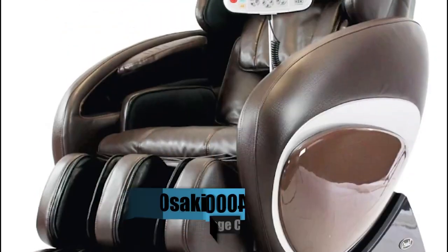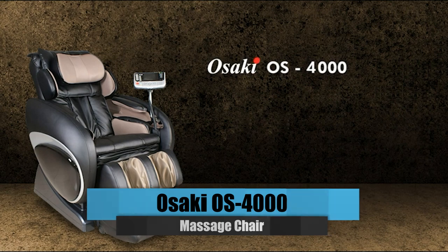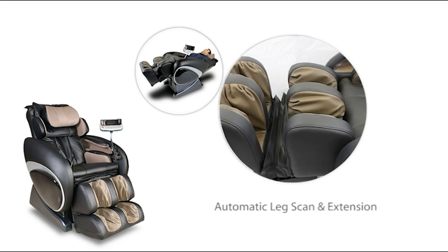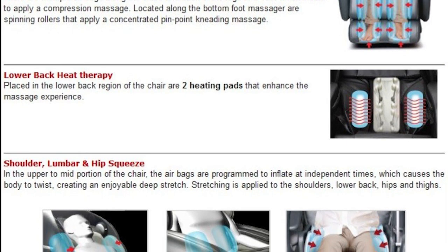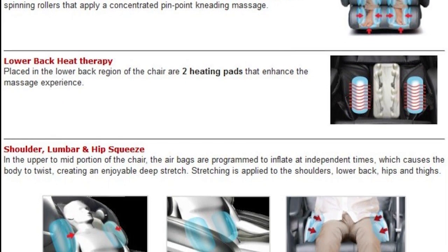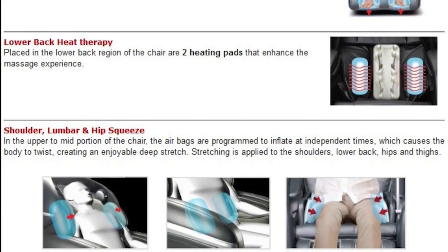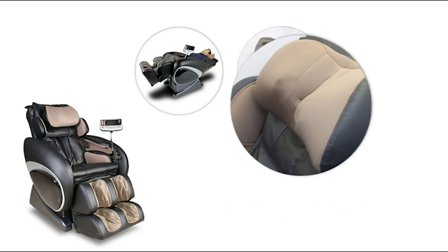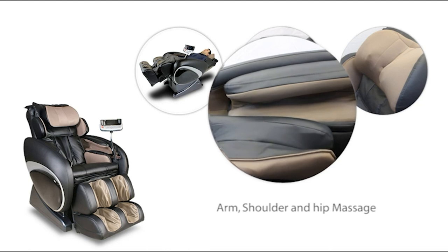Number 1: Osaki OS 4000 Massage Chair. The Osaki OS 4000 scans your body with the touch of a button, automatically adjusting the rollers for the ideal massage as well as the height and width of the chair to match your body. When used with the S-Track Massage Robot, the Osaki OS 4000 may customize and improve the massage experience by concentrating on troublesome body parts, including the neck, shoulders, and lumbar regions. The 13 airbags in the upper to middle part of the chair are set to inflate at different times, causing the body to twist and provide a satisfying deep stretch.